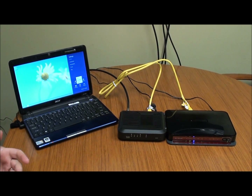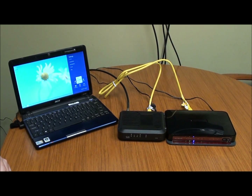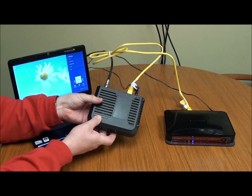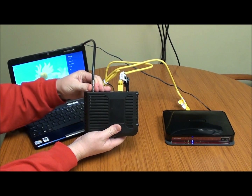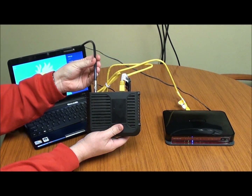The best thing to try first is power cycle your modem and your wireless router. First, make sure all of your connections are good. We're going to start with the coax cable — make sure it's good and tight on the back of your modem. Follow the cord all the way back to the wall, and make sure any connections along the way are good and tight.